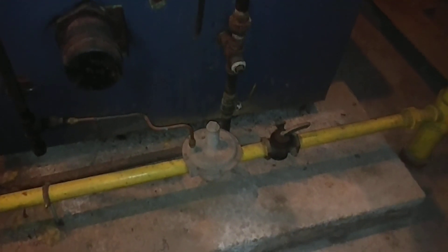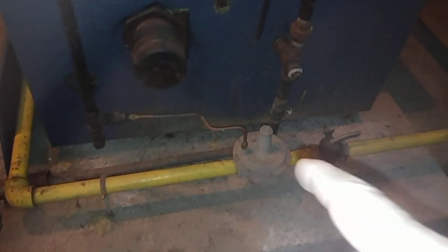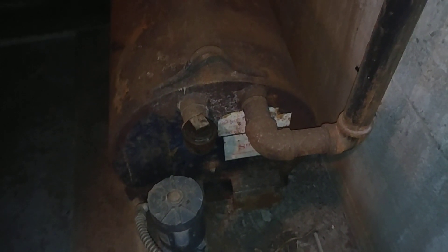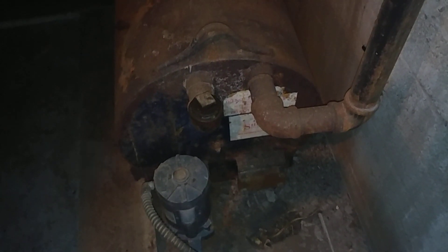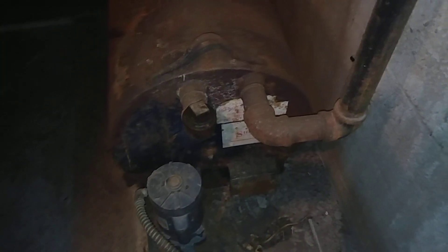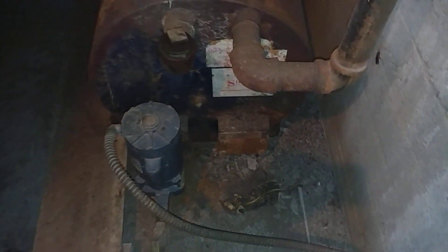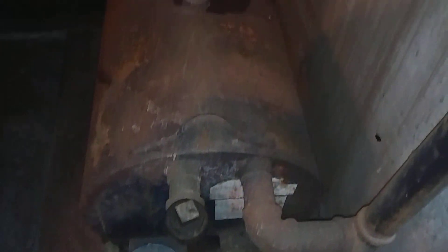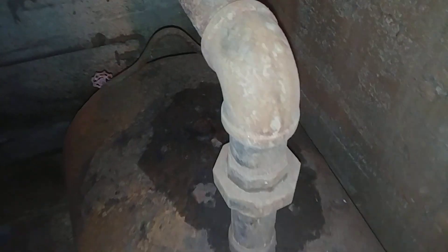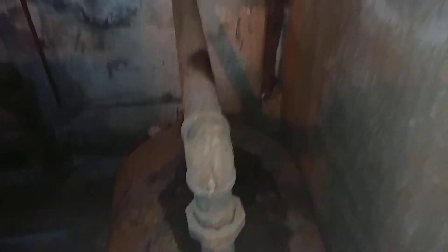The gas main has an unnecessary pressure reducer there. It has a Shipco feeder boiler feed tank, which is really not the way to go on these old systems, even though the boiler is very large — because this is just an Achilles heel. It's starting to rust out. We've replaced that pump once, but who knows how long this tank is going to last in the condition it's in.